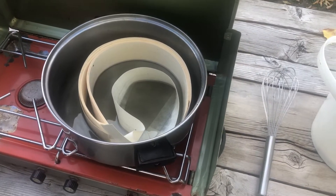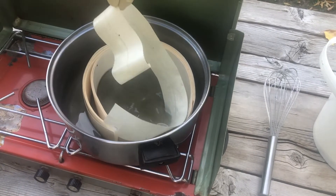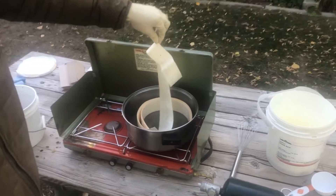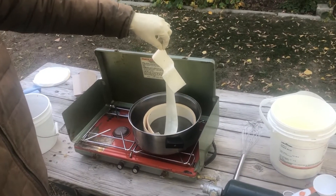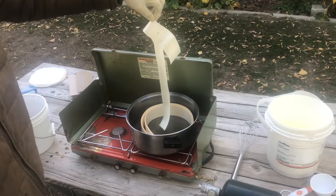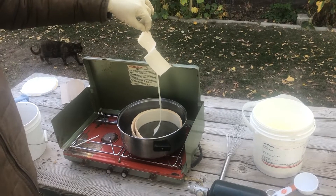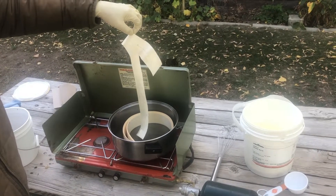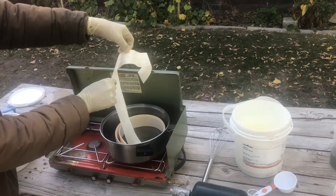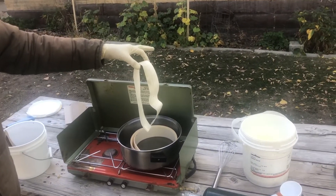The bees are going to want to remove anything foreign in the hive. So when I put this in the beehive, they're going to crawl across it and chew on it. In the process, they're going to spread that oxalic acid around and get it on themselves. As they remove it from the hive, the mites will be exposed to the oxalic acid glycerin treatment mix, which will kill the mites. I'll hang this up, let it dry, and then put it in the hive.